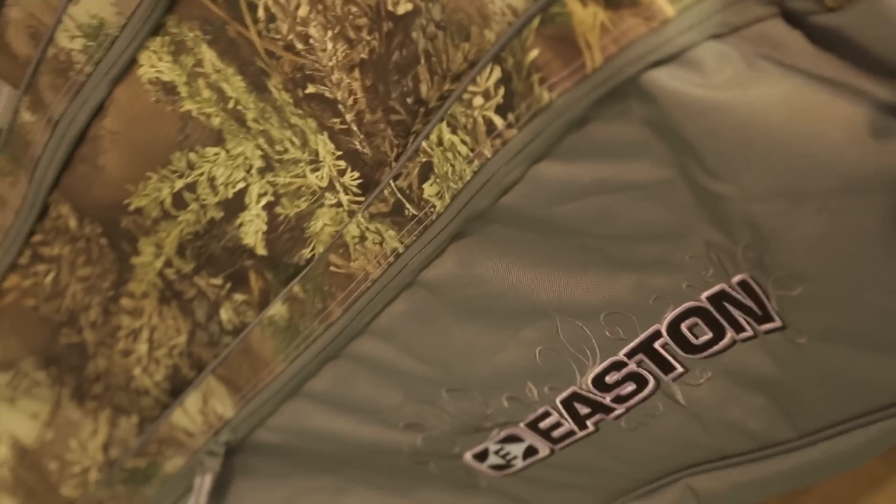It's got removable straps to secure your bow in and make sure everything's strapped down nice and tight. And it comes in the Max One and the Realtree AP, so I have everything I need in this case right with me at all times.